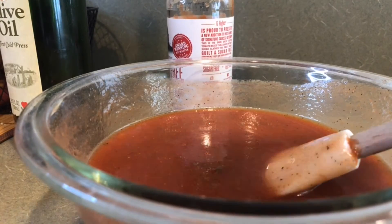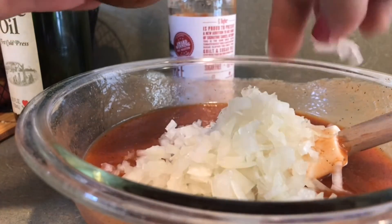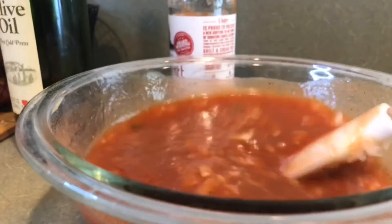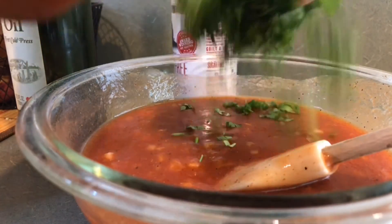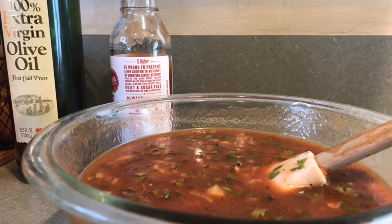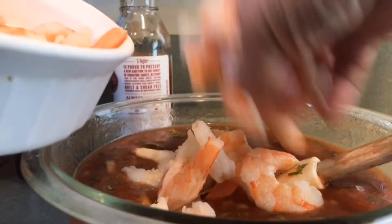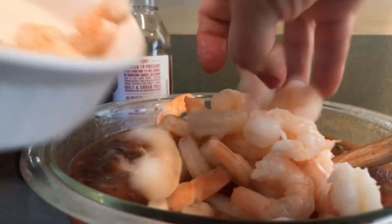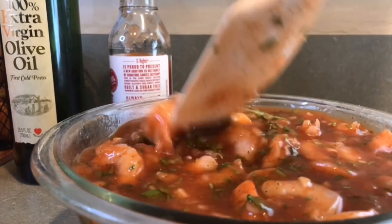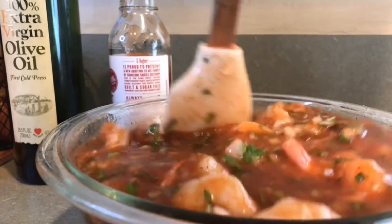Ahora le vamos a incorporar la cebolla. Yo acá tengo cebolla y media picada, vamos a ver cuánto vamos a incorporar. Ahora le agregamos el cilantro picado. Y ahora sí vamos a mezclar los camarones. Lo mezclamos muy bien. Y a mí en lo personal me gusta dejarlo macerando, marinando, que los sabores se casen, se infusionen — en la nevera, por supuesto, unos 30 minutos.